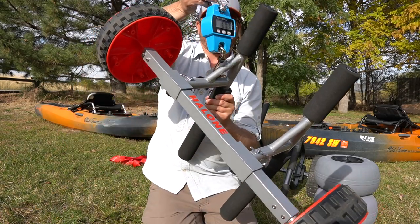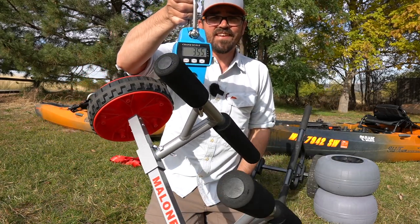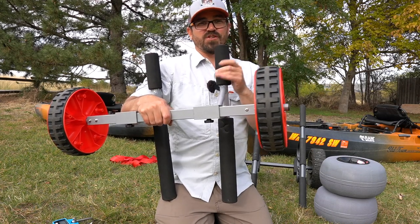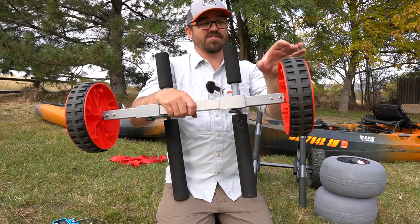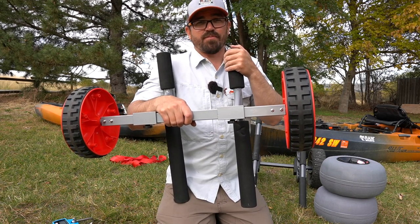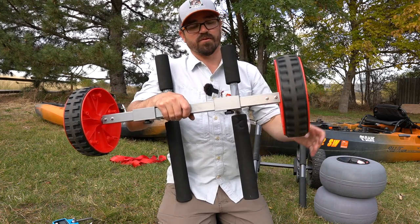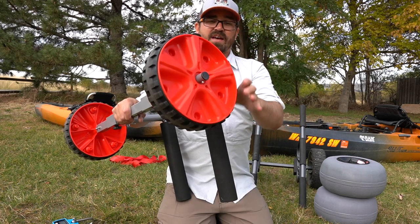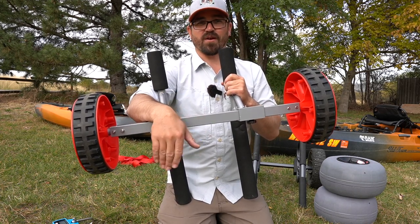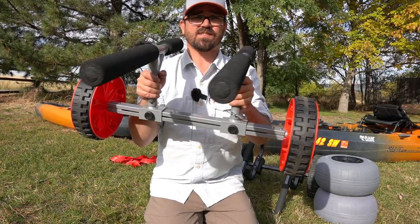Another nice thing about the Malone Traverse is how lightweight it is — just three and a half pounds, which is nothing. However, the Malone cart has 10-inch wheels that are very narrow, which means they really dig in on gravel. So if you're at a ramp or a launch with any kind of loose gravel, you really need those beach wheels. Also, with only 10-inch wheels, there's about 4 inches of clearance between the bottom of the cart and the ground, compared to closer to 5 inches on the Wilderness cart.